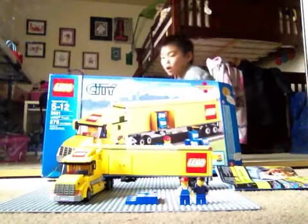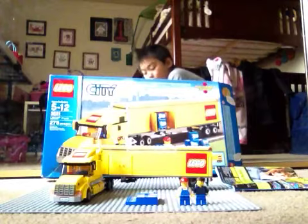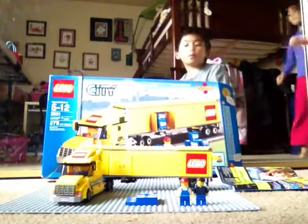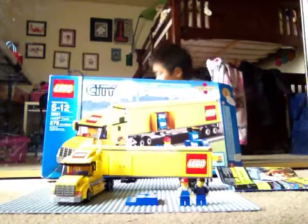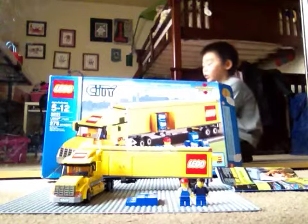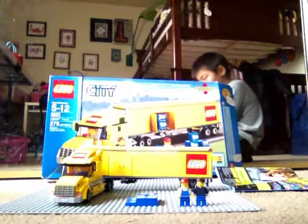Hey guys, I'm doing a LEGO review on LEGO City - the LEGO truck. It's a LEGO airport set. It's Christmas morning so this is just new.